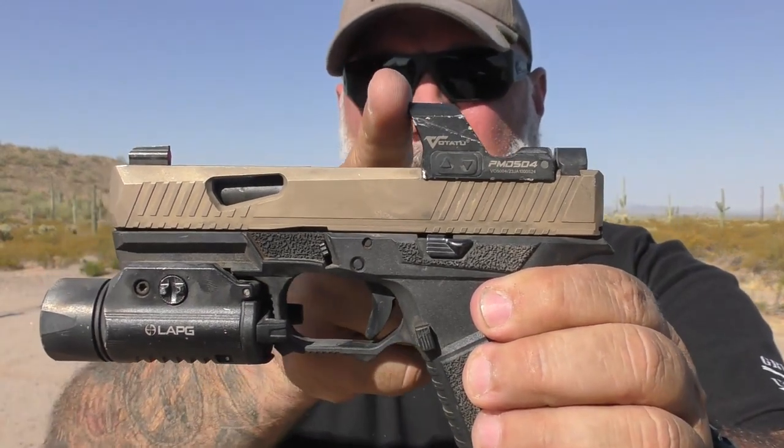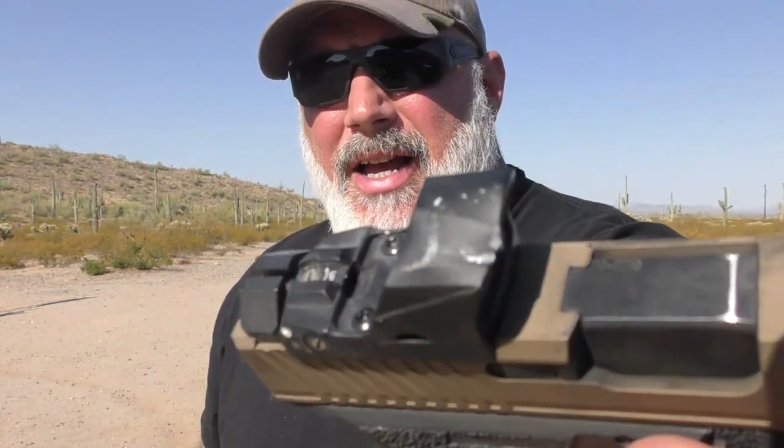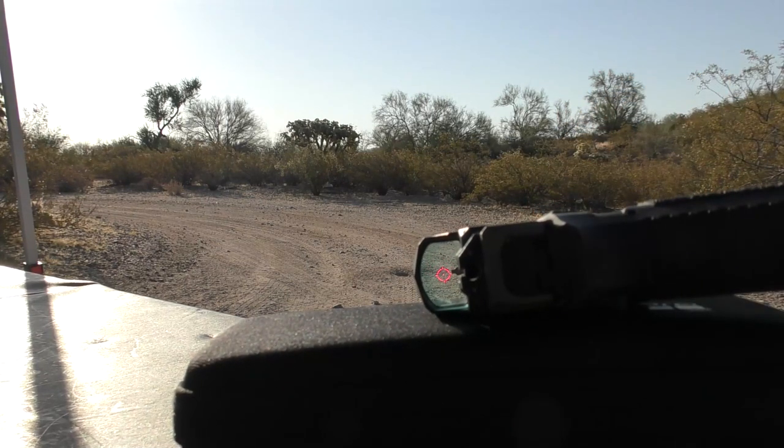The daytime bright setting — the highest setting — is very bright. Night vision settings work very well. While it doesn't protect from top strikes, you can see that the hood sticks out a little bit, protecting it from forward-facing strikes that may hit the glass. It's got a Shake Awake feature with about a 225-second — right around three minutes — sleep timer, and it comes awake very quickly. I would think it'd be impossible to outrun it when you grab it and get it up into view. It's very, very fast.